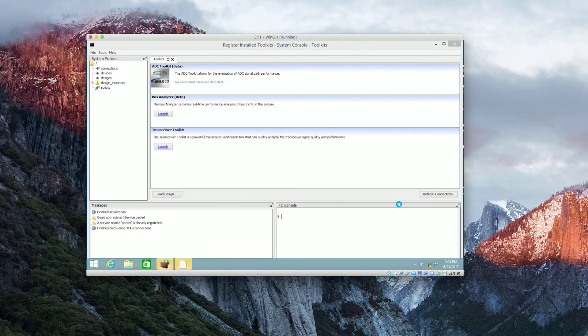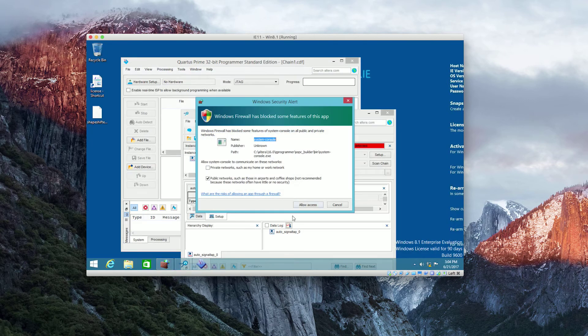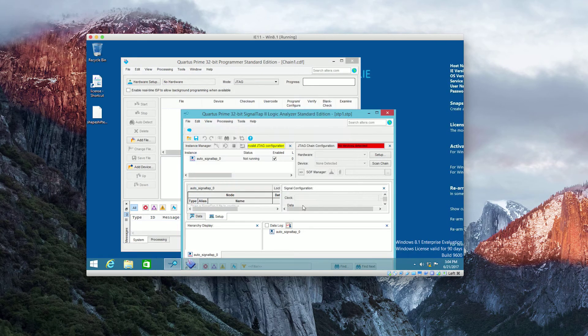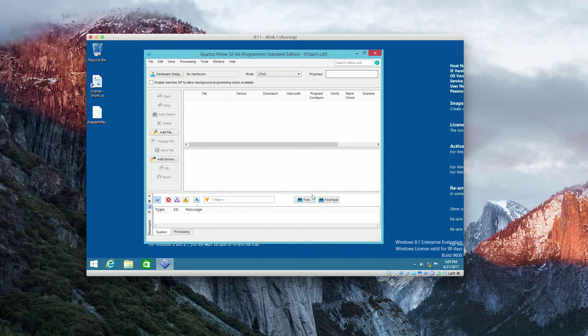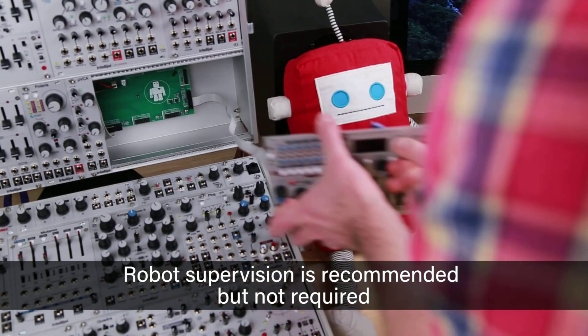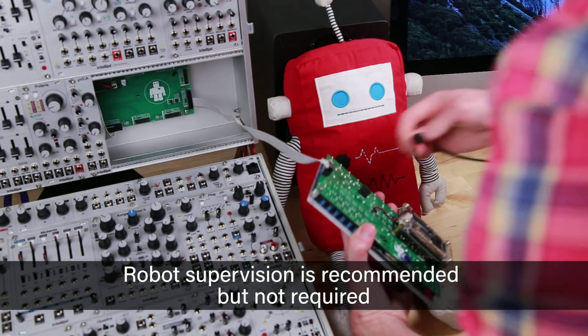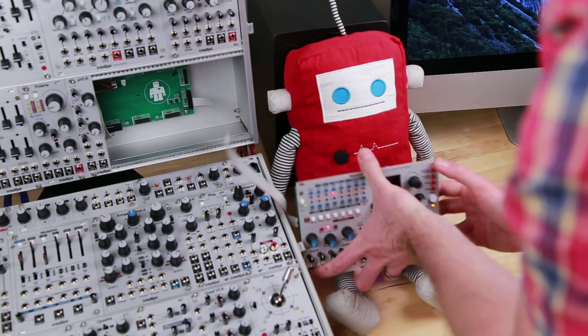Once installed, launch the program. It'll open a bunch of boxes that hide all the notifications, so close the system console and allow access. It'll open that other Signal Tap program which we don't care about — you just want the Programmer. Now you can connect the Rainmaker if you haven't already; disconnect it from your system and we're going to use the USB Mini-B connection on the back.